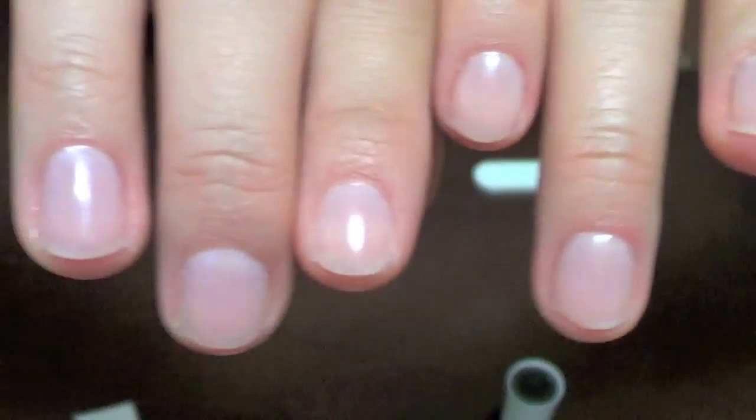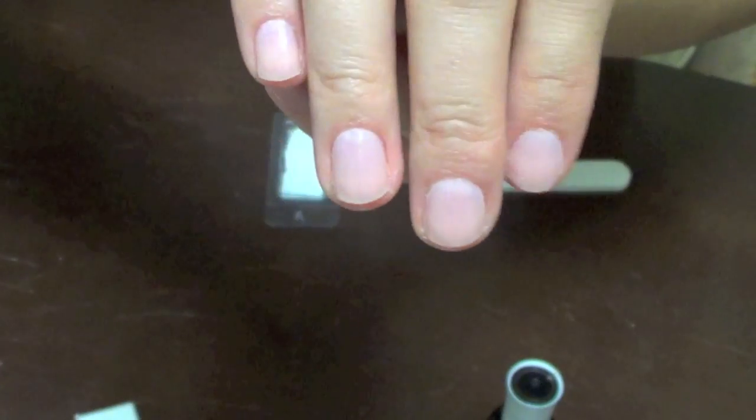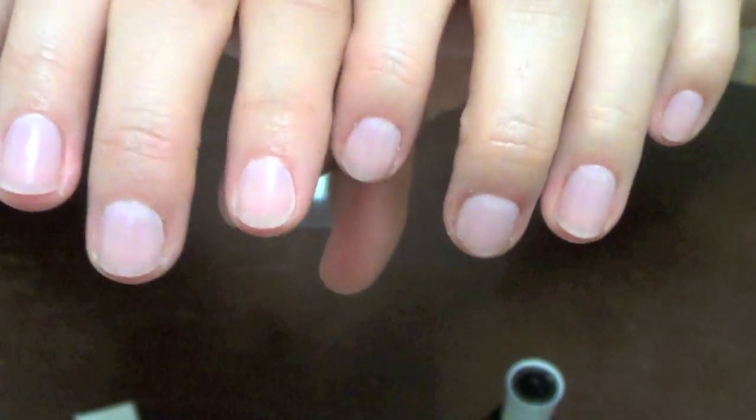I have finished applying the top coat on all my nails, and this is what it looks like. I hope you've enjoyed this tutorial, and I'll see you next time. Bye.